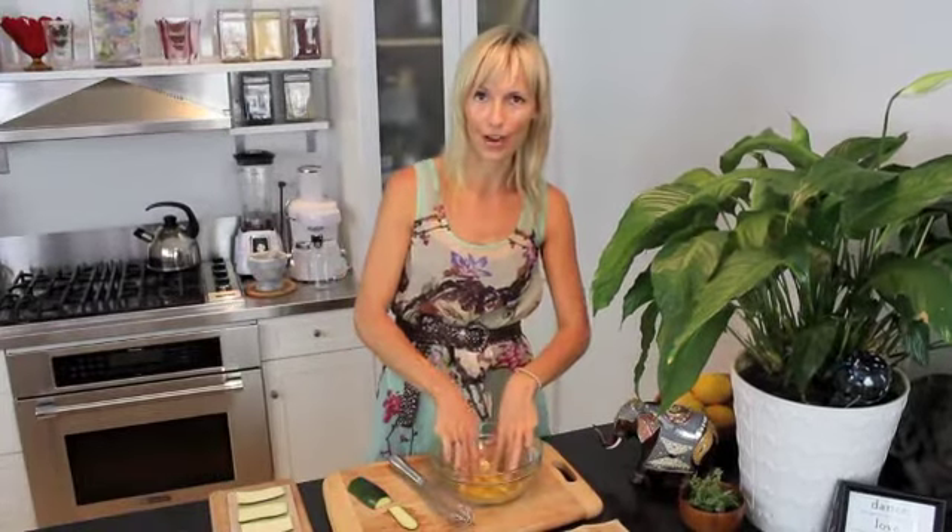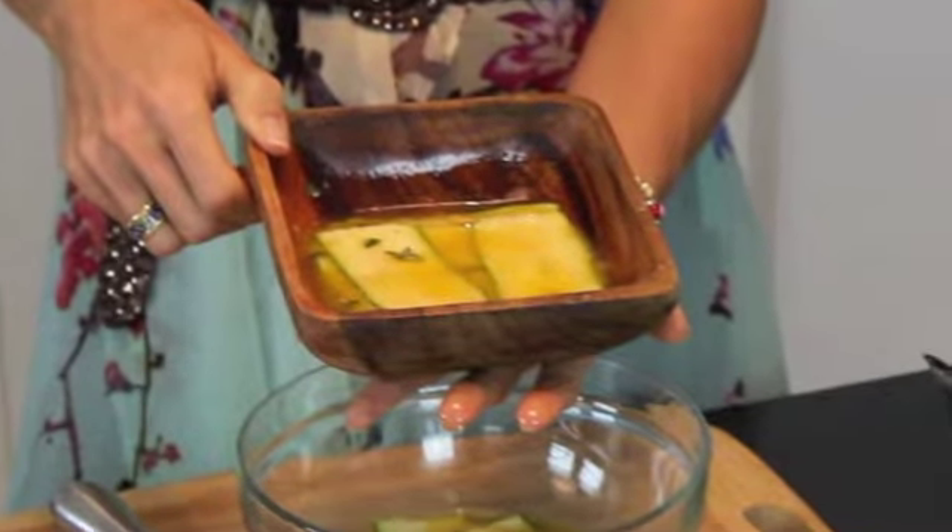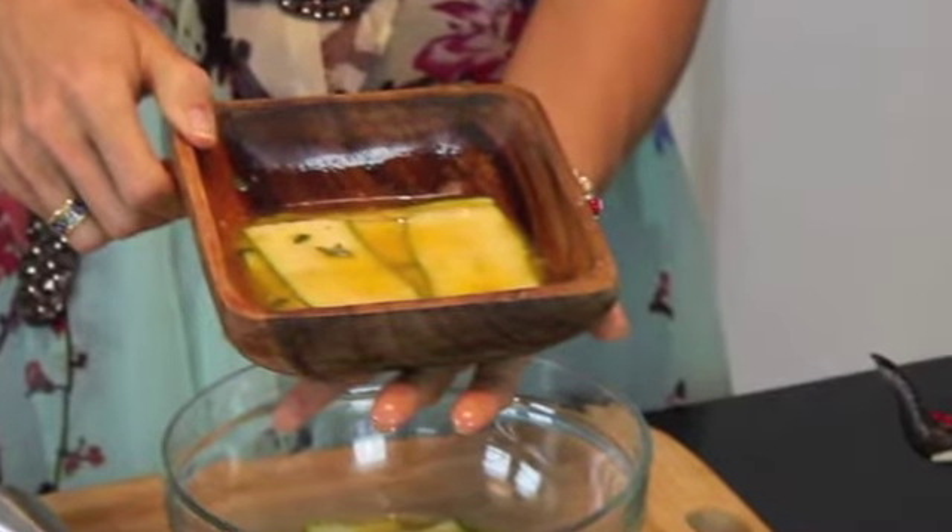Let it marinate for a couple of hours and then you'll have a finished product. This recipe is amazing as a side dish or to eat alone. Additionally, we have an incredible recipe to share with you next week, which this will be the key ingredient — a harvest sandwich. So tune in next week, and we will share with you another delicious, simple, and nutritious recipe.